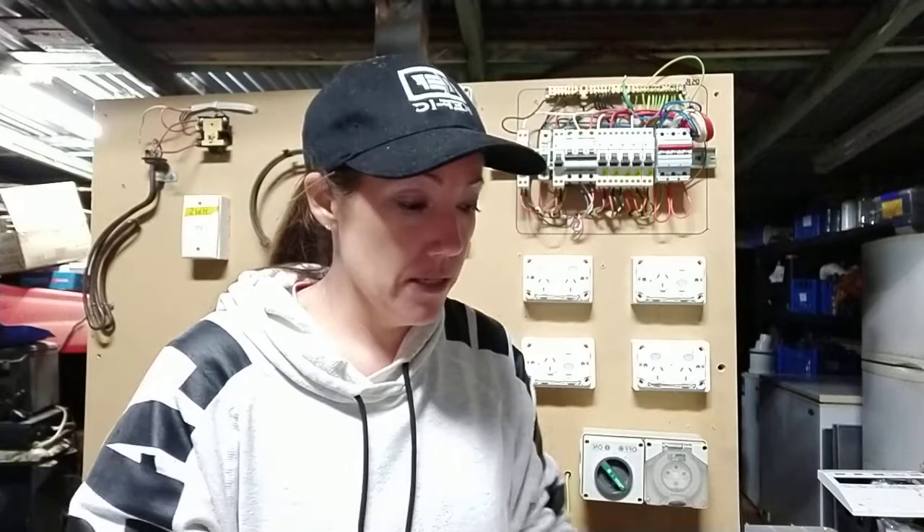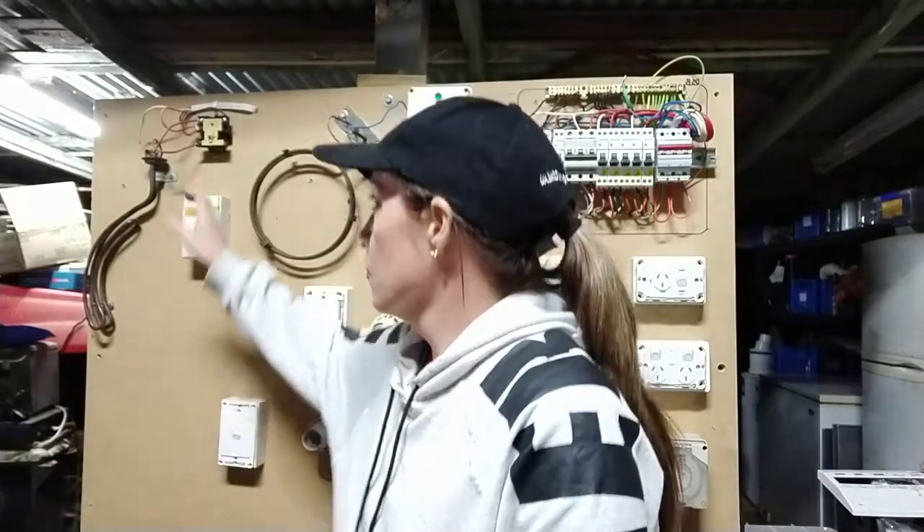It always pays to do short circuit testing when you do polarity on your consumer mains first up. It's really good practice for your polarity check so you already know that your incoming supply neutral is not short-circuited even before you start. You can also remove elements and terminals off your hot water if you need to be absolutely sure you don't have a short circuit in those cables before your actual terminals and device.